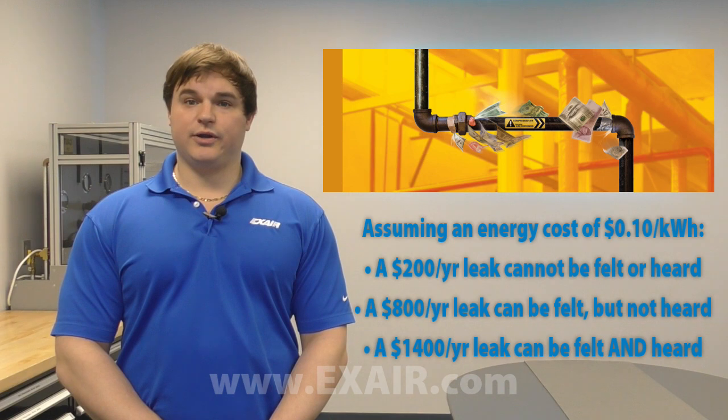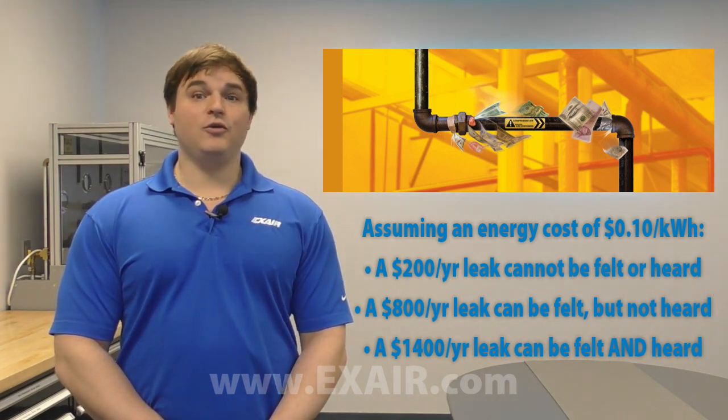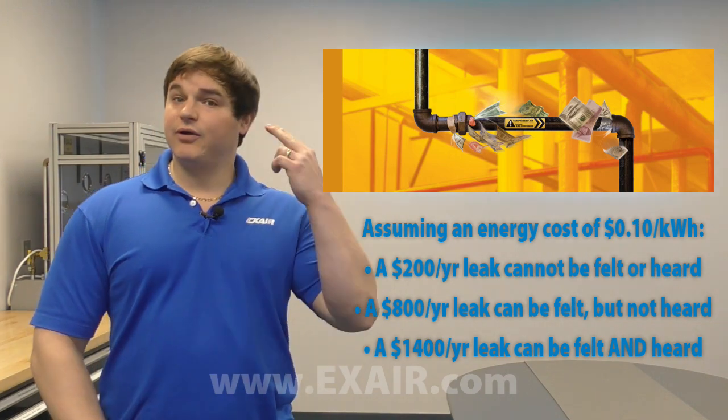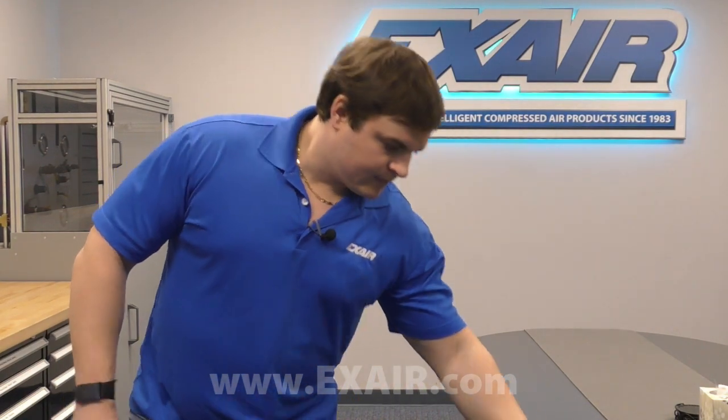A $1,400 per year leak can be felt and heard. If you can walk around your facility and hear a compressed air leak, that means it's a very bad one. So what do we do about these smaller leaks? X-Air's model 9207 ultrasonic leak detector takes the ultrasonic signature produced from a compressed air leak and converts it into an audible frequency that is detectable by the human ear, so we can identify these leaks and then make the necessary corrections to repair them.